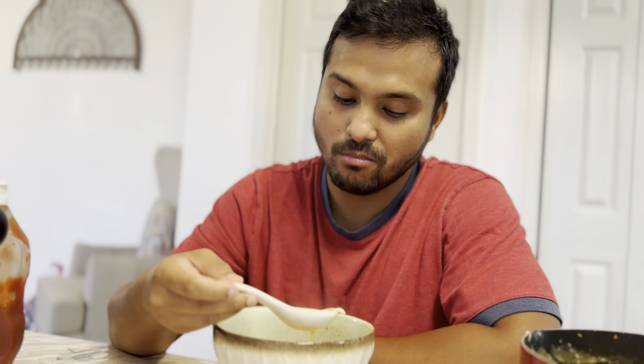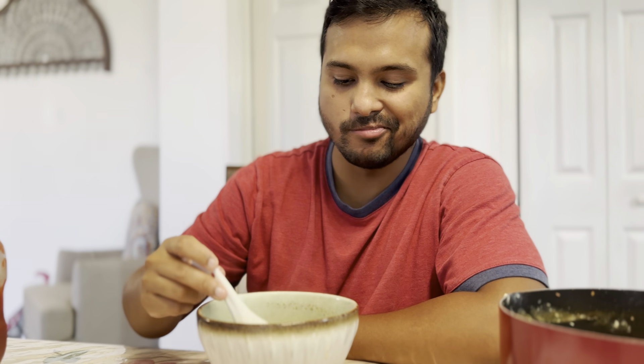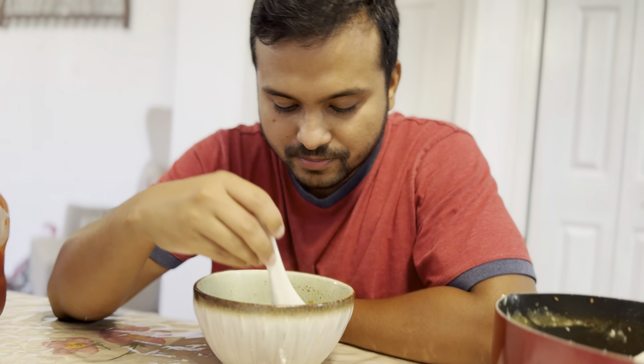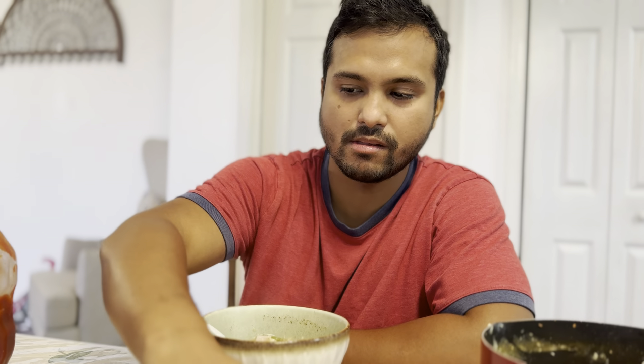I'll see you in the kitchen. Good. Did you make soup? I didn't like soup. All right. I'll love you, Shavakiya. Have a nice vlog. I'll love you. Bye.